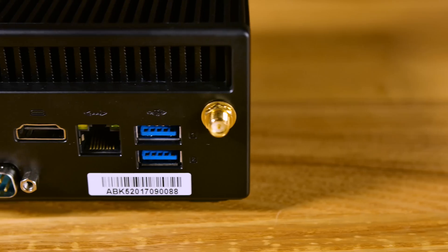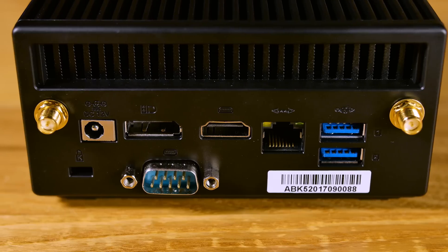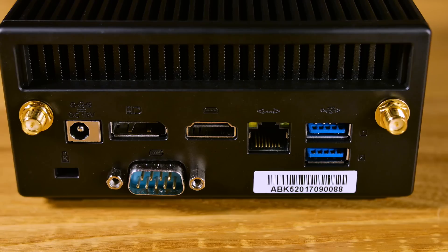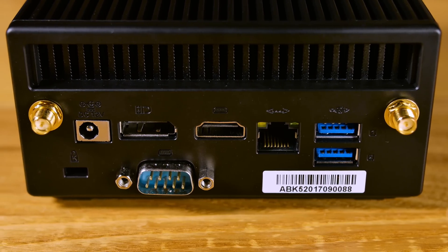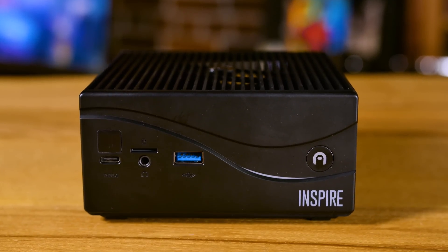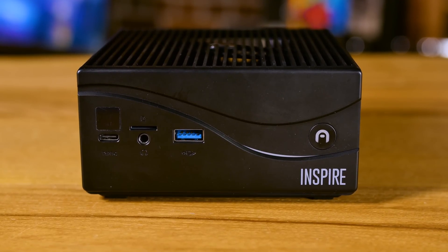On the back there are all kinds of different ports: Gigabit Ethernet, a couple of USB 3.0 ports, HDMI and DisplayPort — you can do full 4K at 60Hz, no problem. There's also a DC jack and a Kensington lock. Down on the bottom there's a serial port, which opens up an entirely new world of options. On the front we have more USB 3, a Type-C port, a memory card slot, and a headphone jack. Dimensions are 4.9 by 4.9 by 1.9 inches tall.